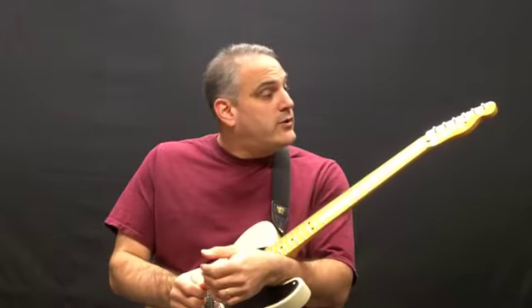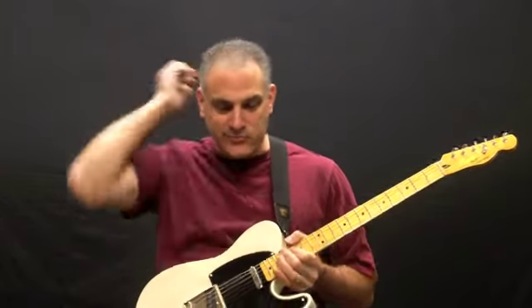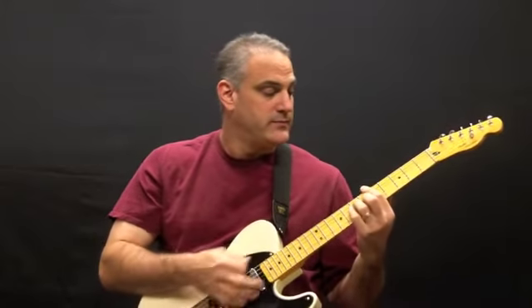This is a quick demo of my brand new Squier Classic Vibe Stratocaster. Those of you who know me know that I have a lot of other guitars — none of them are Squires. My Stratocasters are some kind of nicer instruments. I've played this a couple of years in a row at NAMM and was really impressed with it, and it's got nothing but good reviews. So when gift cards and a sale came about, I went — you know what, I'm going to give one a try.